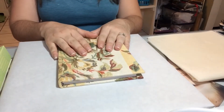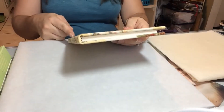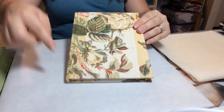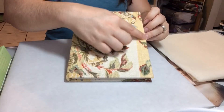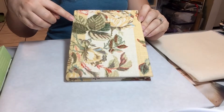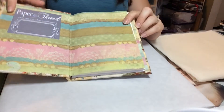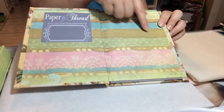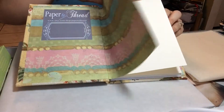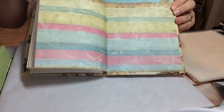Now we're going to talk about the anatomy of a book — the different parts and what they're called. This is your spine. If you open the book up, this is the head or top of the book, this would be your tail, and this side is called the fore edge — any part of your book that is opposite or parallel to the spine. On the inside we have our end sheet, the hinge where the board meets the text block and opens and closes, our text block with our signatures, and finally the second end sheet.